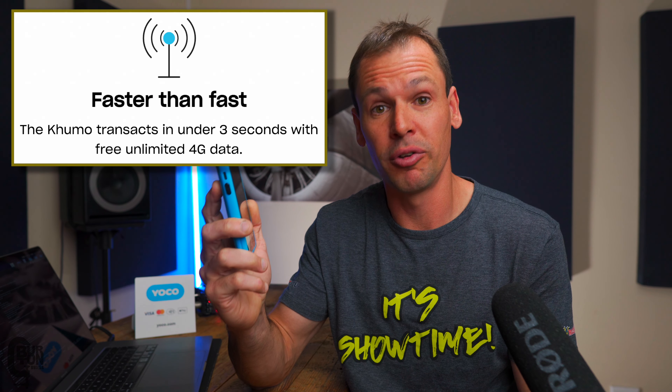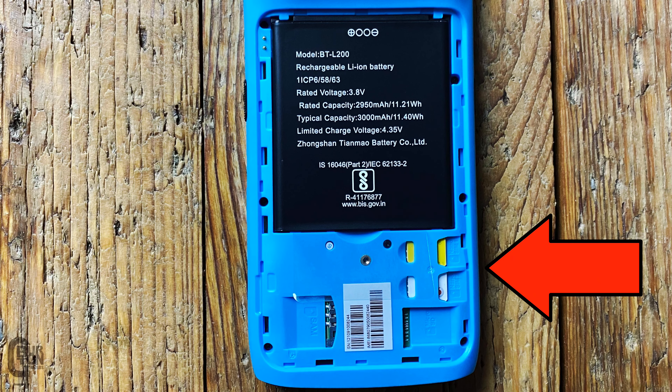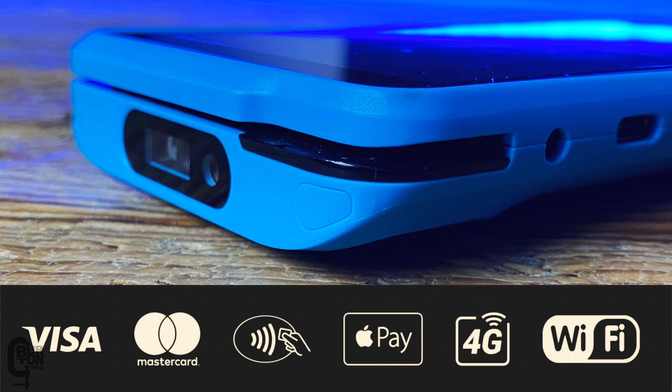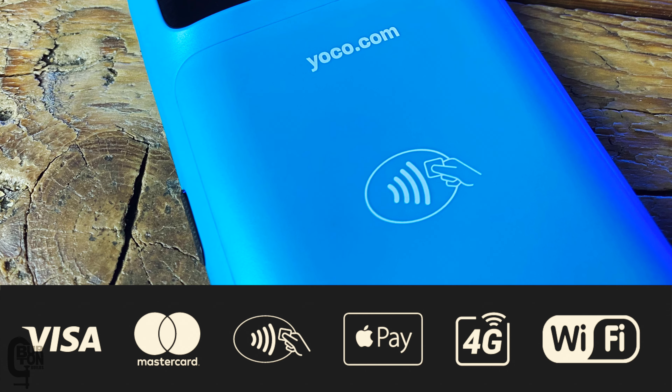That is flipping awesome — it's pretty quick in my books. It's got built-in SIM cards and uses the MTN and Vodacom networks with unlimited 4G connectivity, although you can also connect it to Wi-Fi to process your payments. And you can tap, insert, swipe, Apple Pay — whatever you want, it's got you covered. Let's take a look at what you get in the box.